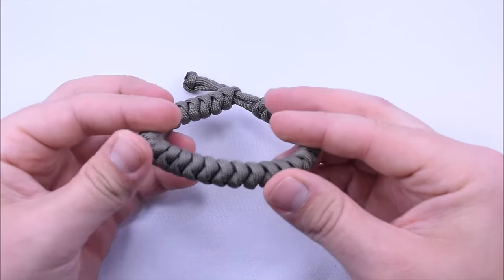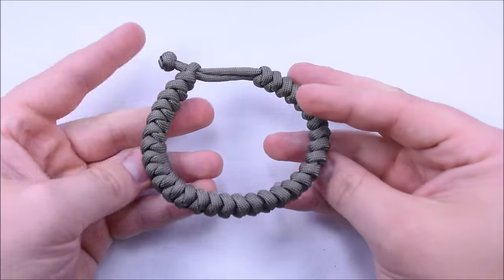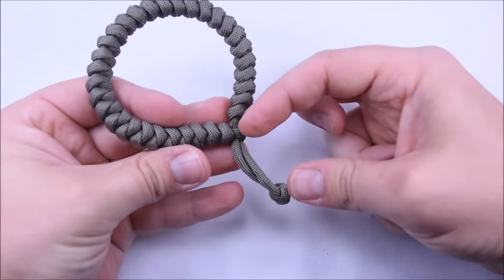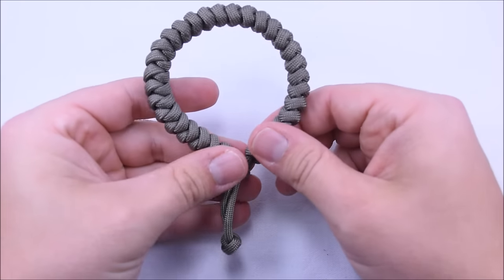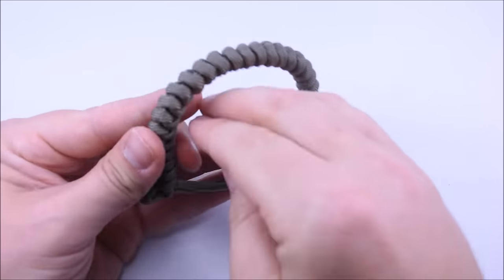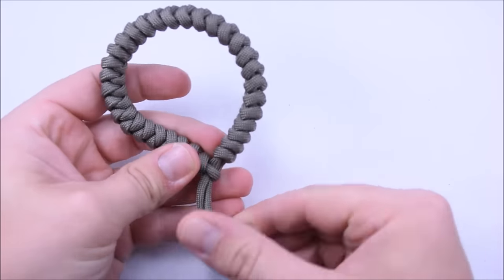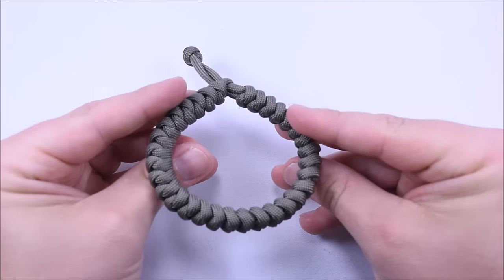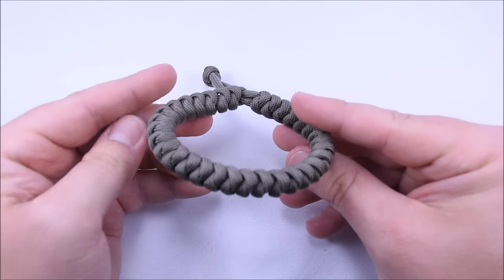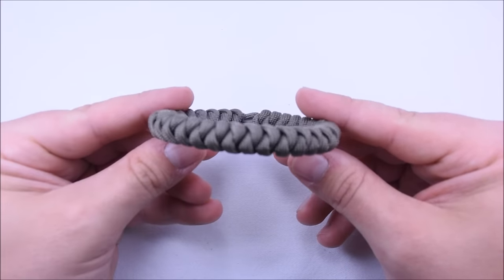We just have a small stopper now — I didn't want something real big, and it also matches the exact same knot as the rest of the bracelet. That's the snake knot bracelet with the Mad Max style closure — looks really good. You always want to have as little as possible hanging off this end, so you want to just barely be able to get the bracelet on — that's where your knot needs to be. I hope you like it, thanks for watching, don't forget to hit that subscribe button — it really helps us out, and until next time, paracord on!